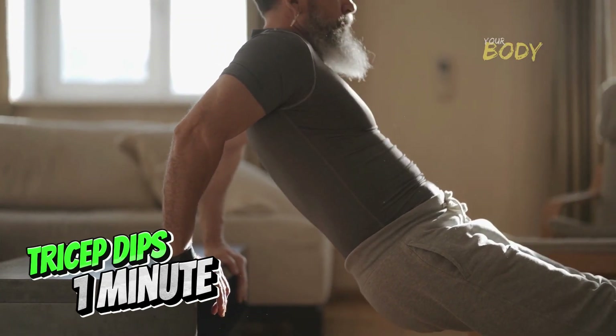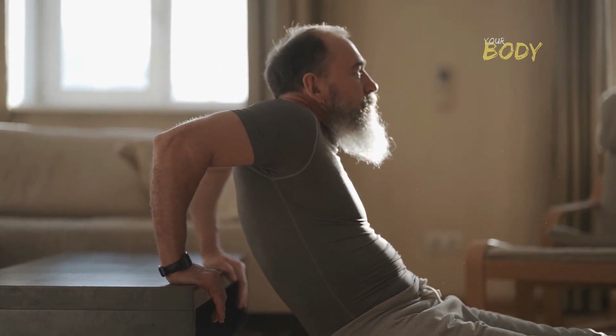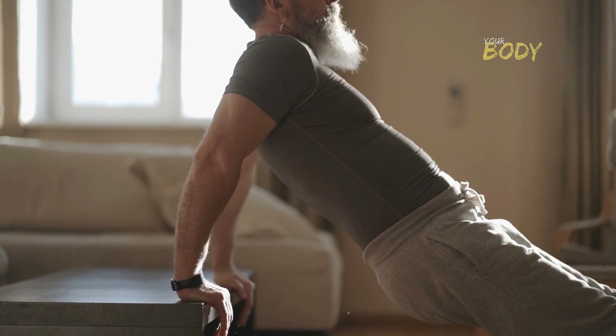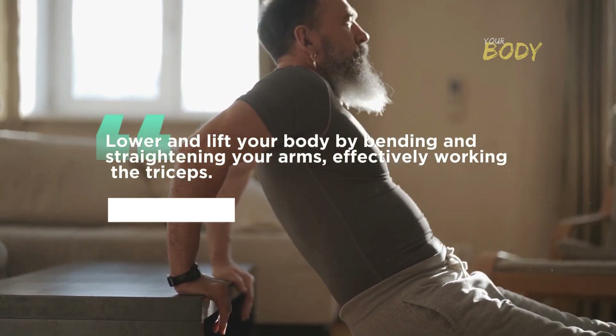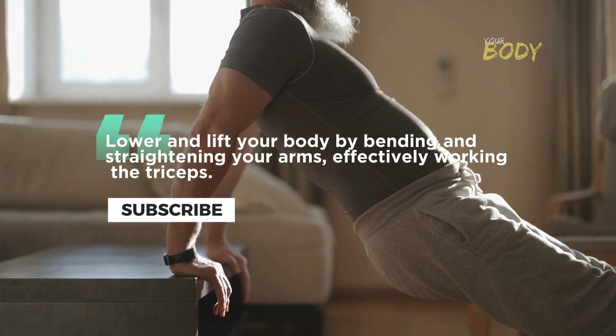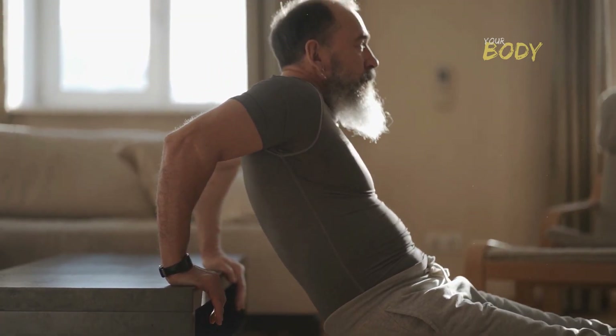Tricep Dips — 1 minute. Move on to Tricep Dips, an effective bodyweight exercise that can be performed using a sturdy chair or bench. Lower and lift your body by bending and straightening your arms, effectively working the triceps. Ensure proper form to maximize the effectiveness of this exercise.